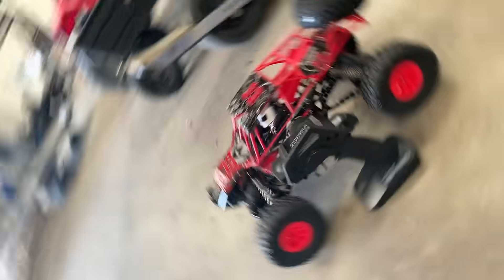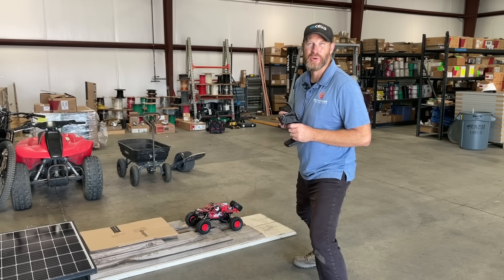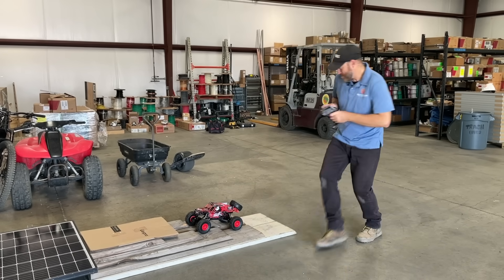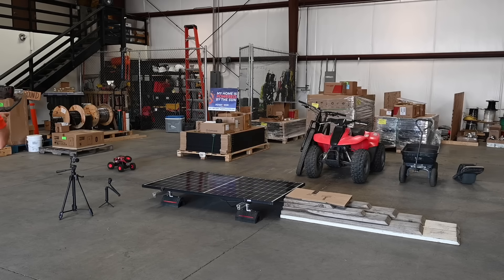Next we've got number 33, Rock Force Doom Buggy. It's going to crush the solar panel — let's see what happens. Three, two, one. Goodbye. Nice.